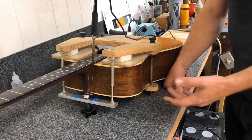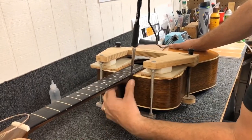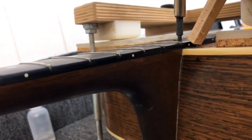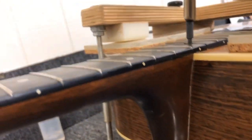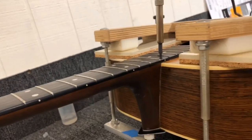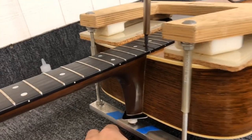We're probably getting close to where the neck's going to want to come off the guitar. Give it a little wiggle sometimes — you'll feel the heel get warm. We're looking for a gap to form right where the fretboard meets the body. I'm looking for a gap when I turn this wheel down here, putting tension on the neck and pushing upward, and it looks like a little one is starting to form.